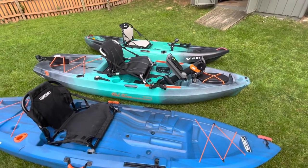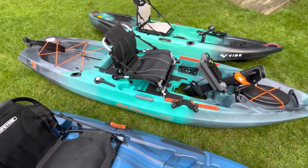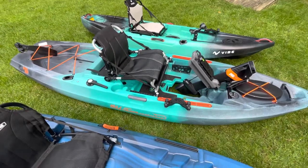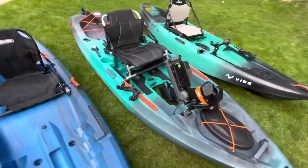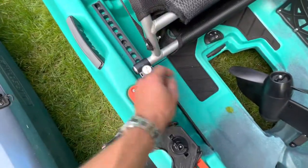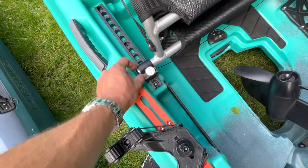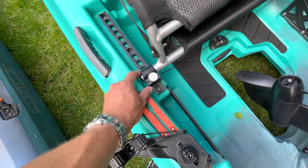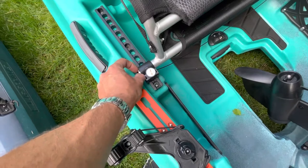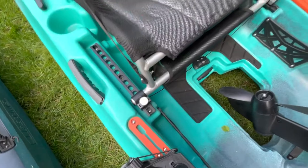You have to set up the pedal drive and the seat. The seat's kind of a pain. You have adjustability forwards to backwards for the pedal drive, but I think they could have done something better with the mechanism. All they have is this little cord and these things slide on and off the end of the bar. Maybe make the kayak a little wider and just have a bolt going through there so these are fixed — you don't have to worry about losing the releases for the seat.